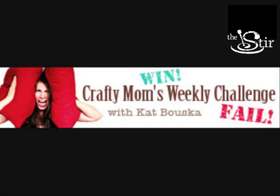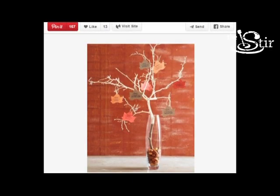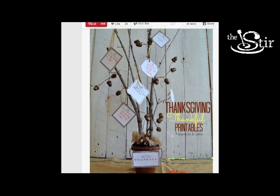Hello and welcome to another episode of Crafty Moms Challenge. This week I am getting really crafty with Thanksgiving right around the corner. I went to Pinterest and found these really cool thankful trees. I love this idea because it combines Thanksgiving with home decor and thankful feelings. Mix it all together and what an awesome craft.